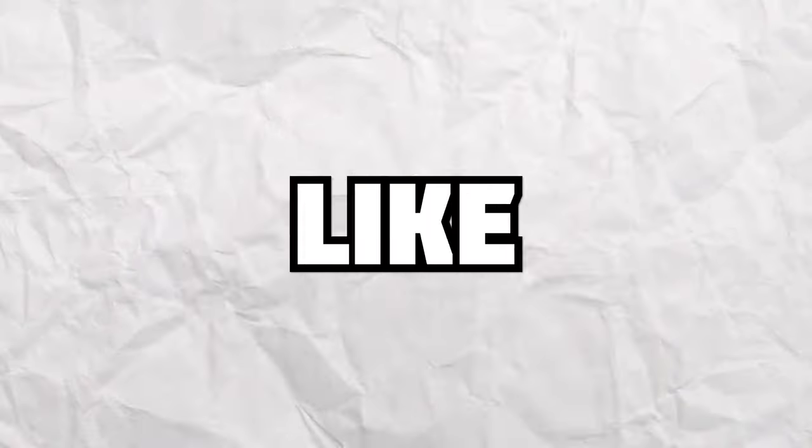Yo what's good, it's Josh, welcome to the channel. Today I'm going to be showing you how to sound like Midwest. I cooked up a little vibe that I'm going to be using to show you some of the techniques, and here's a little preview of that now.